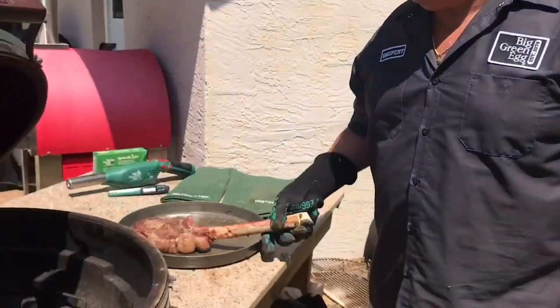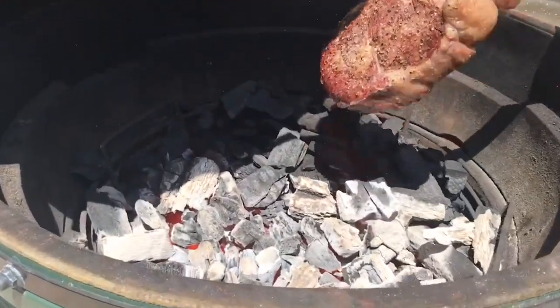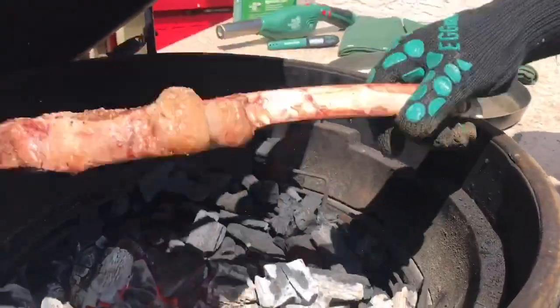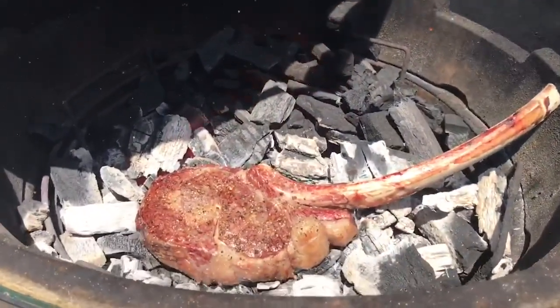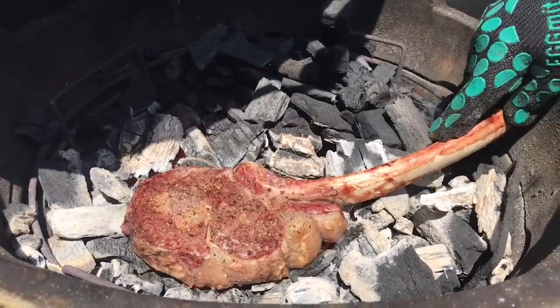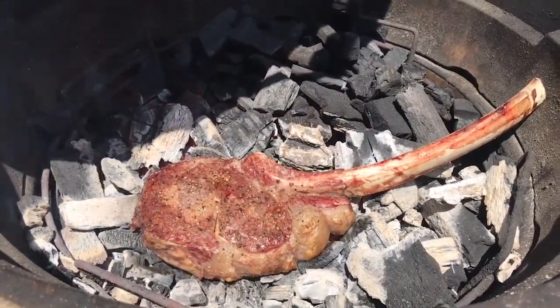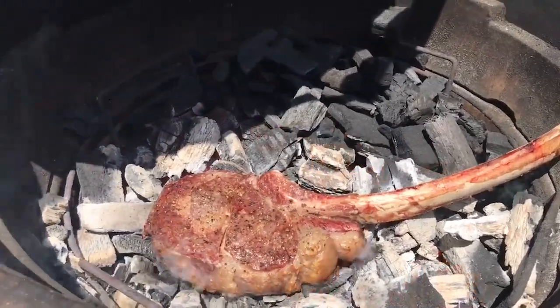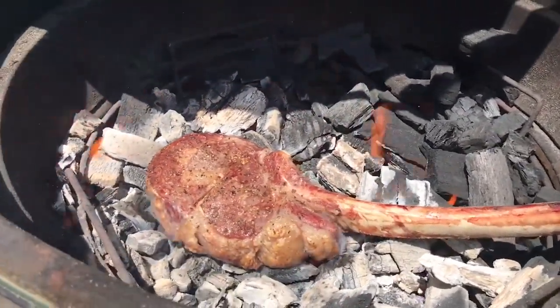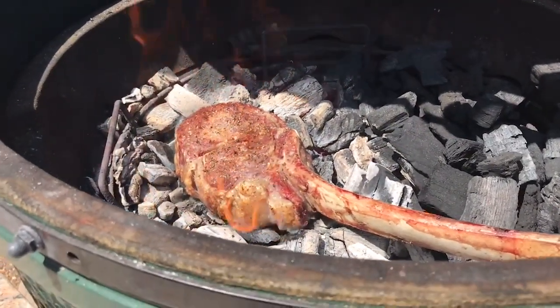Now comes the fun part — we're going to sear this baby. We're going to take our tomahawk, bring it over here. See those hot coals? Look how hot they are. We're going to put this baby right on the coals. We're going to let it go for about a minute per side, just like this. It's sizzling away — you can hear it searing. That is just awesome. Here come some flames — look at that. You don't want to let it go too long, you just want to sear the outside.